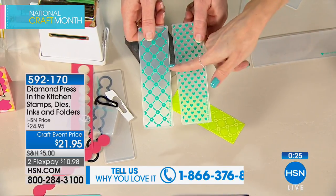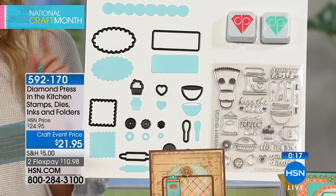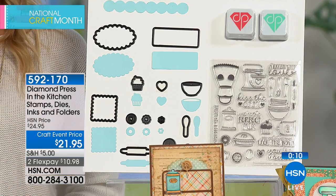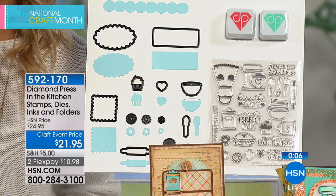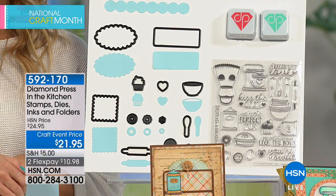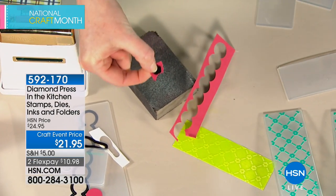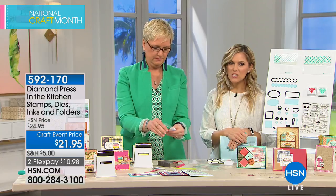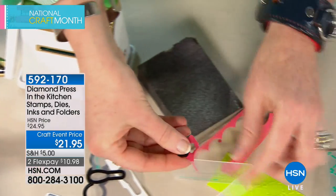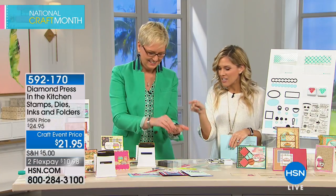You're getting two embossing folders — one with hearts, one with a great floral design. You're also getting 14 metal dies, 23 stamps, two ink pads — one teal, one red — two large embossing folders, and the blank folders in both large and small for all your little die cuts. These Diamond Press sets are so beautifully put together and well thought out that you can cut more dies even from the tiny scrap left over. We encourage you to jump on the phone. The kitchen stamps with dies, inks, and folders: $10.98 to get it home.